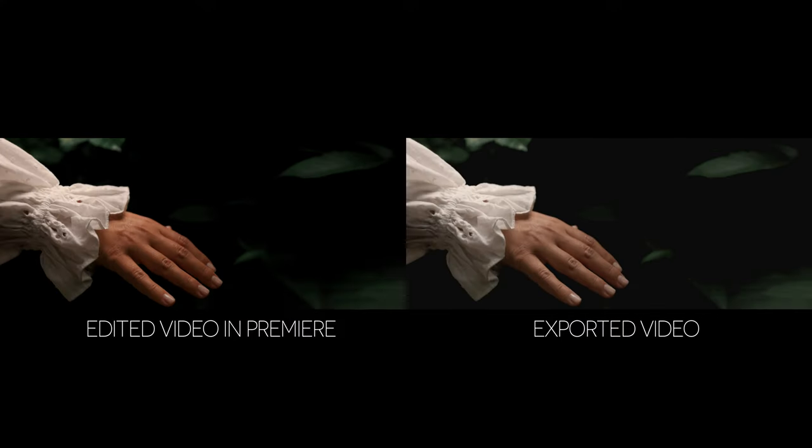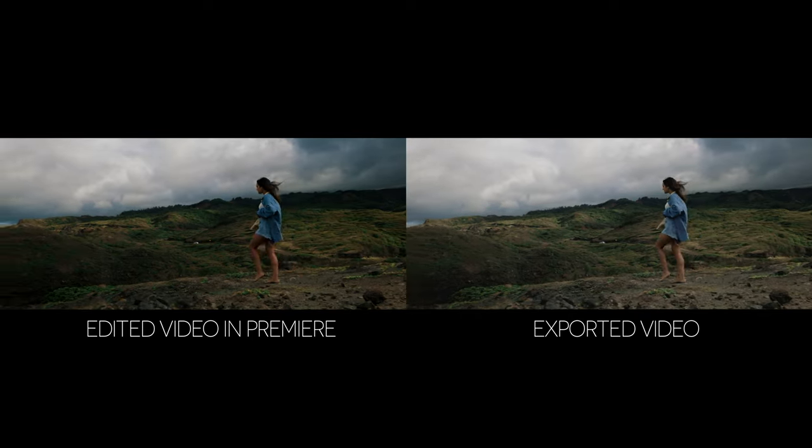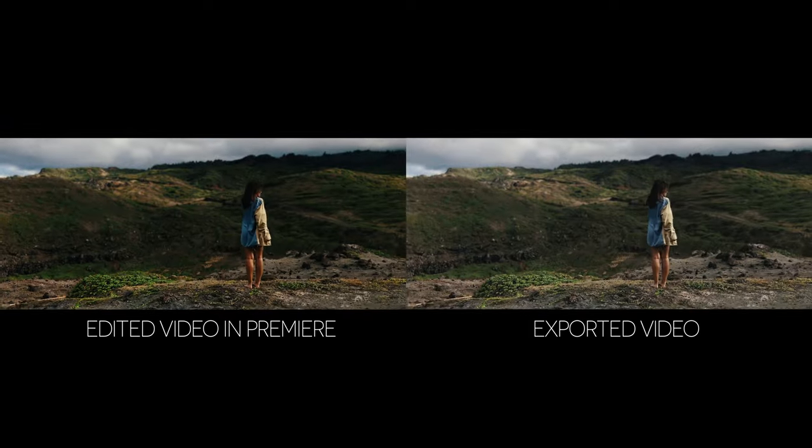The other day I noticed something pretty interesting with my Adobe Premiere video exports. The footage exported from Premiere did not look exactly the same as how I had it color graded and edited in Premiere before the export. Mostly the blacks were a bit more faded. All of the colors were almost desaturated, and I definitely spend a lot of time fine-tuning my colors. The color grading process is a huge component to my look and aesthetic.